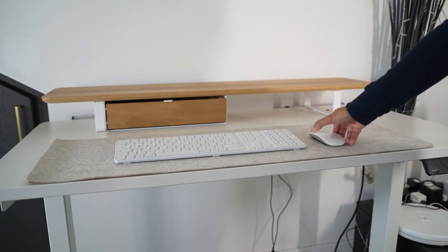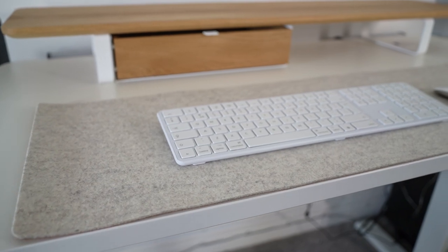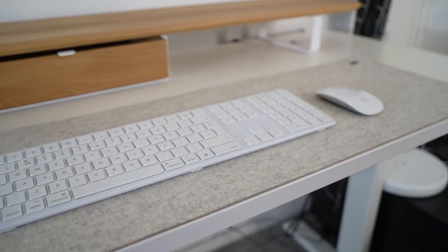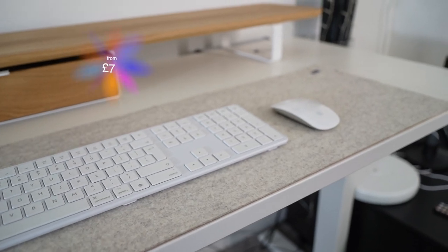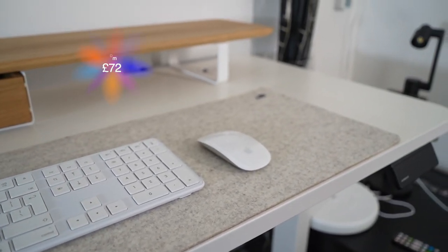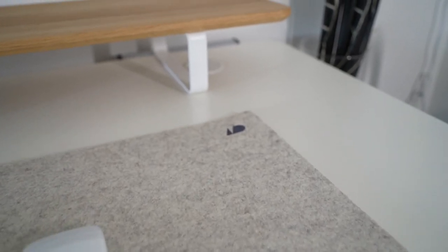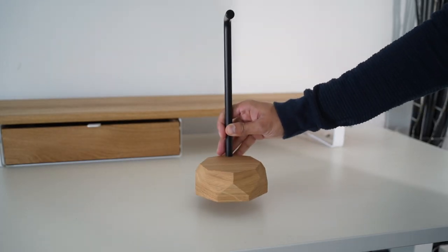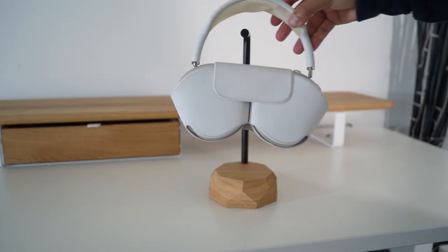This is a high quality desk mat in stone gray, which has a length of 90 centimeters by 30 centimeters. The light tones make it very pleasing when paired with the light oak designs of the other Oakywood accessories. Prices start at £72, but you can customize this to a maximum length of 160 centimeters and width of 80 centimeters, so it can get really large if that's something you need.